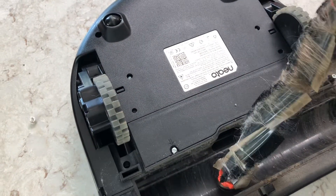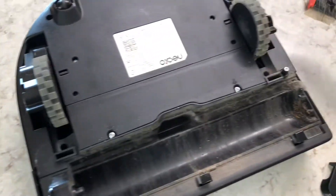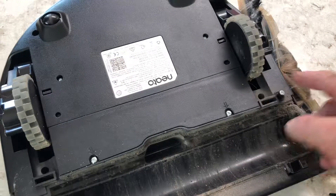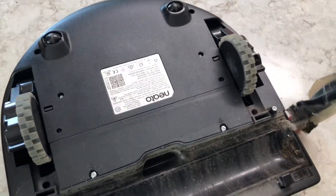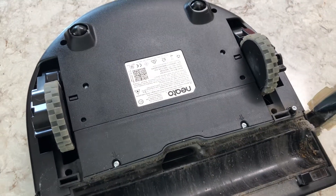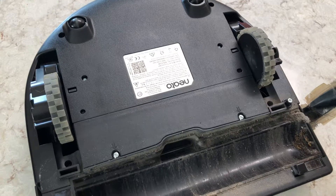That's pretty much it on maintenance. One more thing: there's supposed to be a little spinner brush that goes right here to clean up the corners, but honestly it keeps falling off — it's only held on by a magnet. Our family just gave up on it. I feel like this thing still does a 96% job without it.